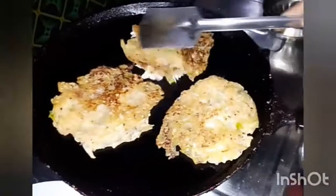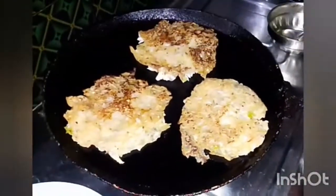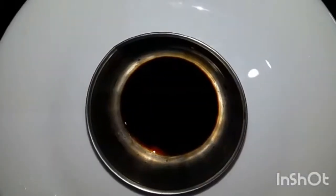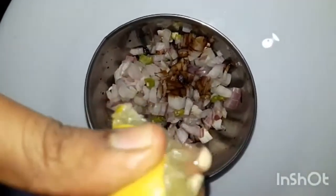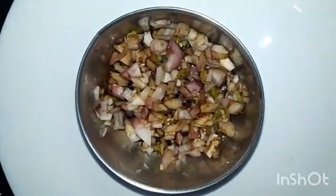Add a little bit of cake, add a little bit of soy sauce, add a little bit of salt.